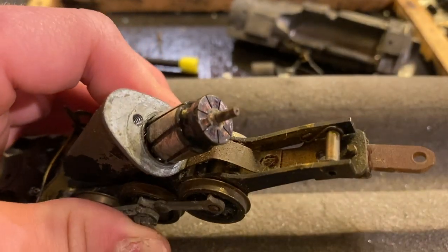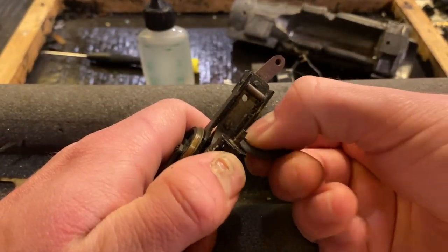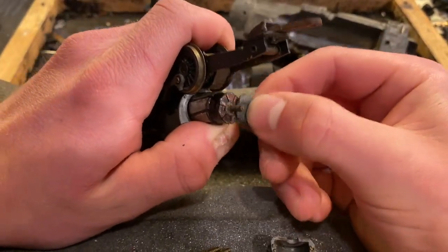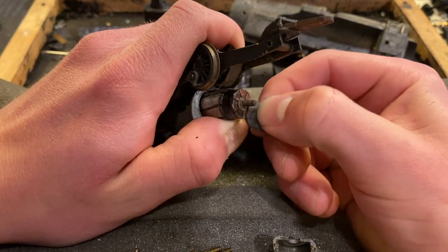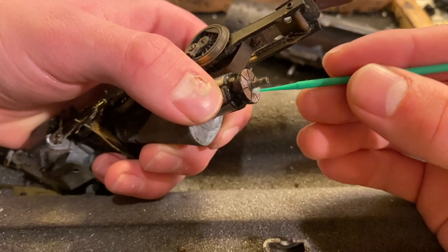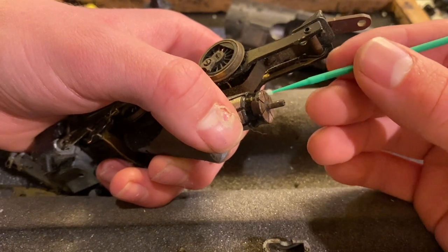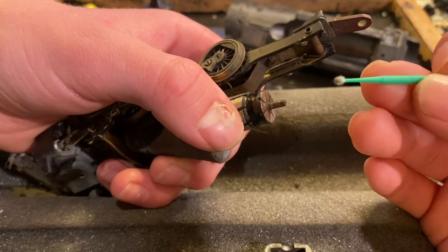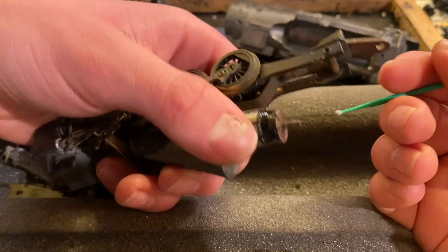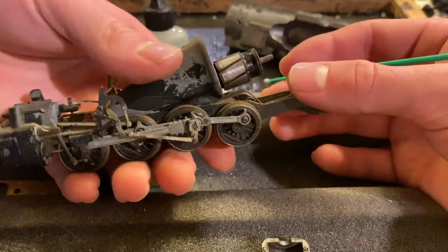Now I just need to clean up the commutator — it's not looking too bad actually, but I'll clean it up anyway. To clean up the commutator, I'm going to use part of a Pico track cleaning sponge. These are really gentle, which is perfect for this sort of job. You just don't want to use anything too harsh. We're just going to take this and clean the areas between each of the plates on the commutator. You want to do this with something really gentle — this is super soft because you don't want to create a burr on the metal, which can shave down the brushes. This is pretty much ready to go again.